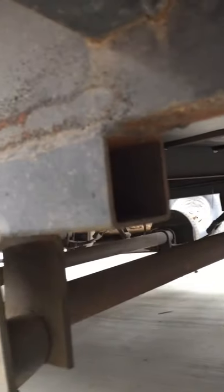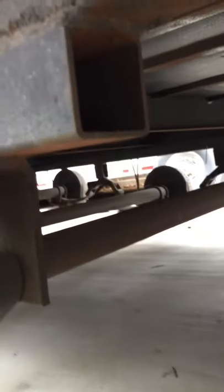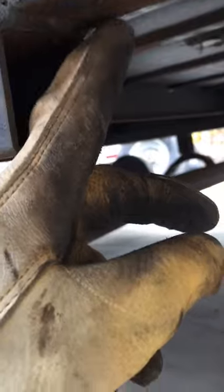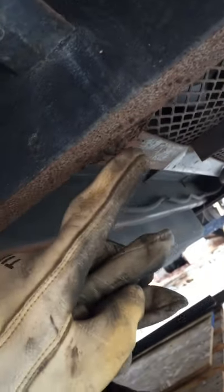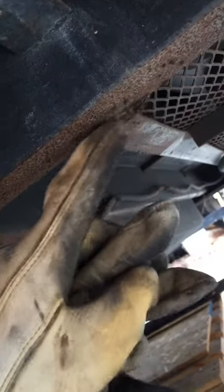When you're getting ready to weld on your two inch square three-sixteenths tubing, you need to check for welding boogers — little weld spatter on the frame. You can see them right here. We'll grind all those off, lick down the frame make sure there's not one anywhere else, and then get ready to put this two inch tube up there.